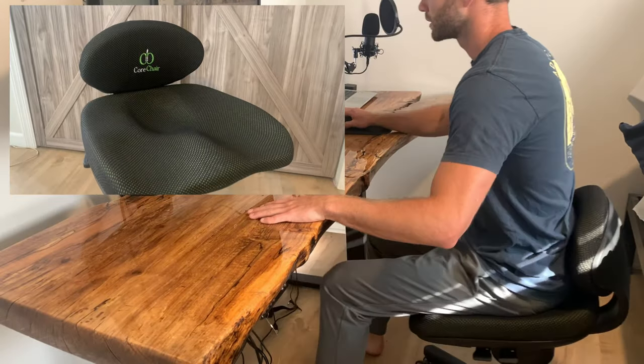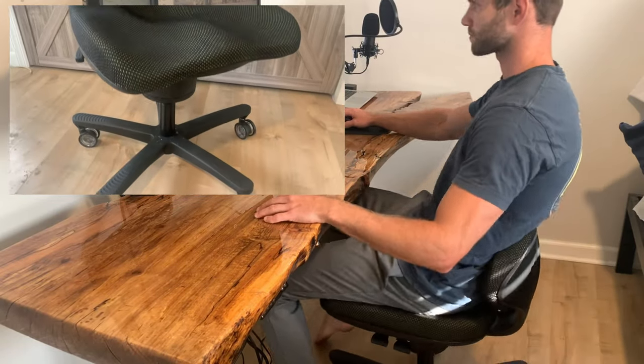As mentioned previously, I paired my new desk with a Core Chair. The Core Chair naturally encourages you to sit up straight and engage your core while sitting — I've had mine for a couple of weeks now and can highly recommend it. I'll leave a link in the description in case you want to check it out.